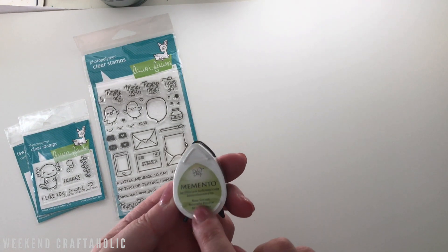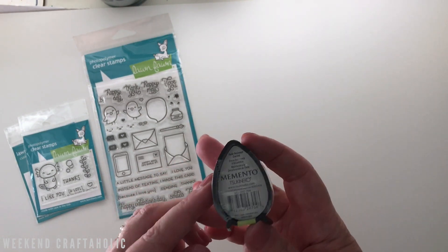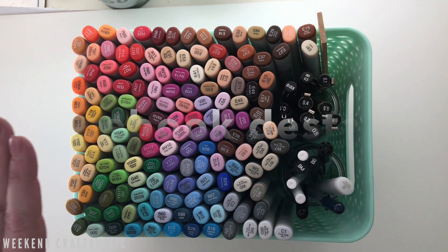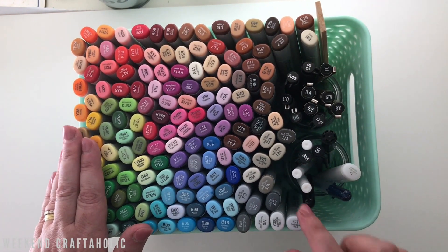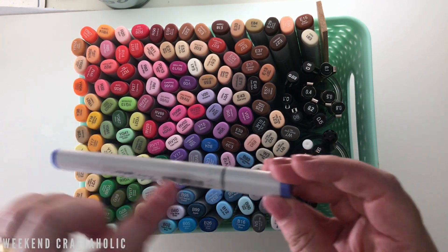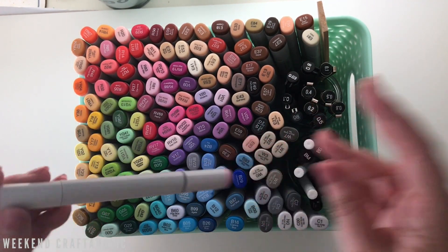If you saw my craft planner video, you'll know I'm trying to finish my collection of Memento Dewdrops — I've only got three left to go, so I grabbed the one color they had that I was missing. Now, this is my Copic collection — can you believe how quickly it's grown since my birthday and Christmas? There was a lady not far from me selling her Copics for $4 each. You can tell they're well loved and used.